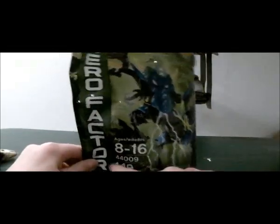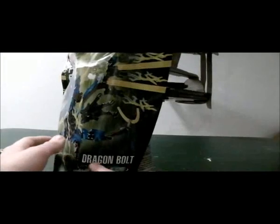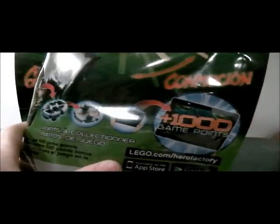On the back we have H8-16, set number 44009, 149 pieces. Dragon Bolt comes with a glow-in-the-dark brain. The back shows an option where you can make the wings lift up with a push of a button, plus GamePoint stuff — he gives you a thousand GamePoints, and there's a close-up on where to press the button.